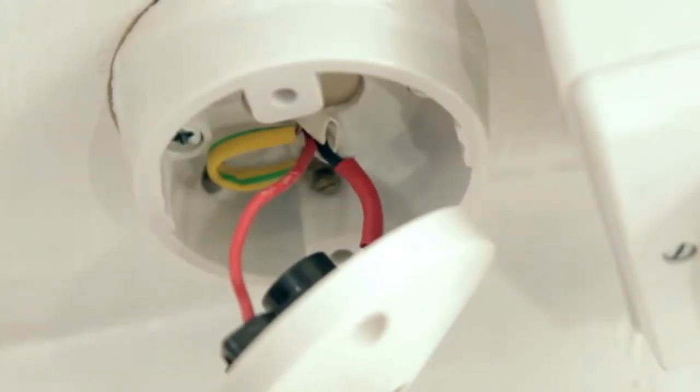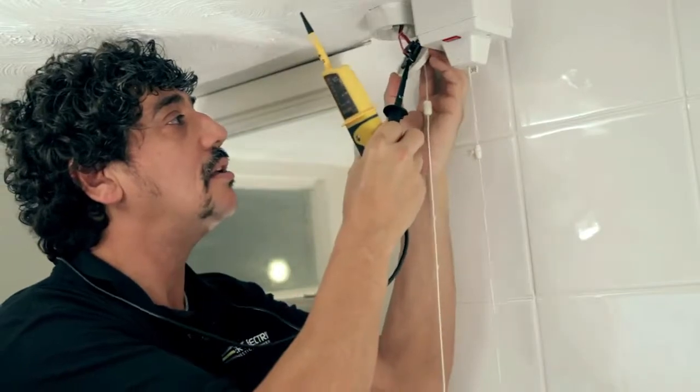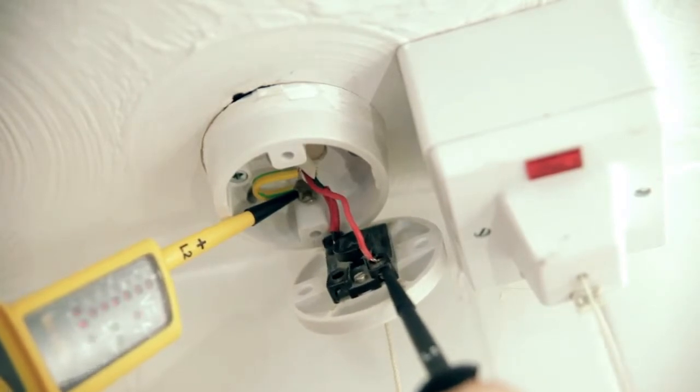Those wires are live still, so I know they are. Now I get my testers to confirm. I'm going to put it on the red wire and on the earth wire, and you can see that it's live. So now we've got to go and disconnect the power, otherwise you're going to kill yourself. Locate your fuse box so we can turn the power off — mine's outside.